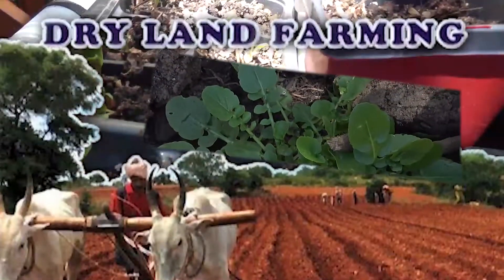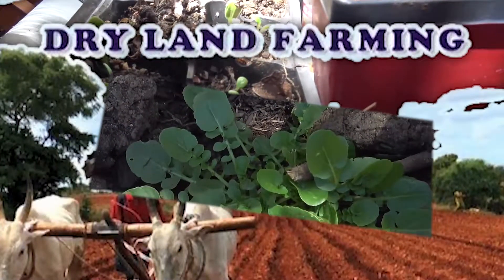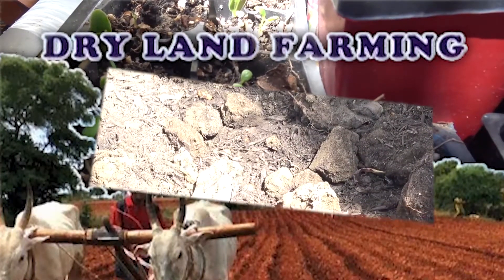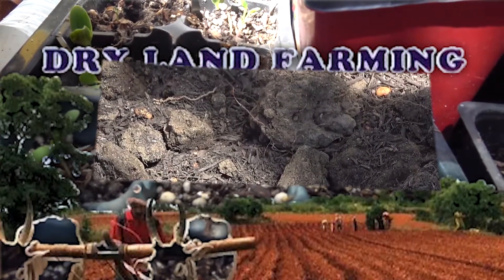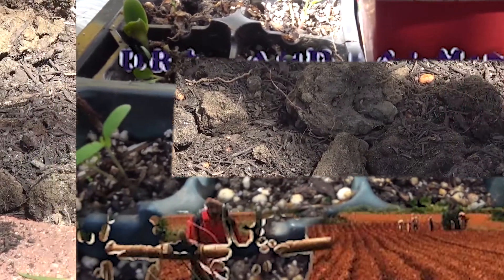Despite limited water, this watercress is doing really well out here. We planted tepary beans yesterday — these are all tepary beans, and they require no watering.